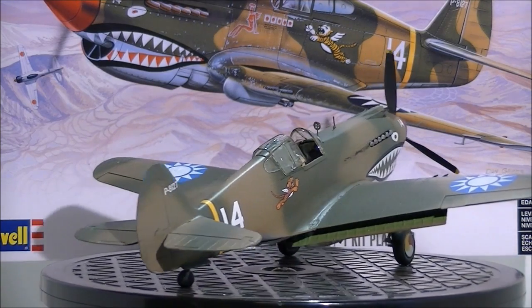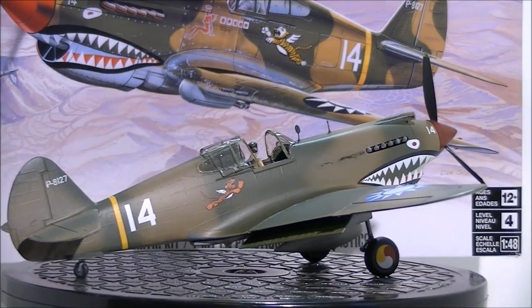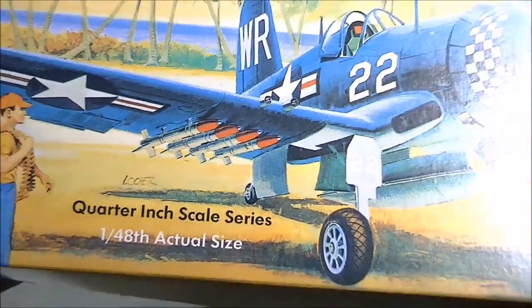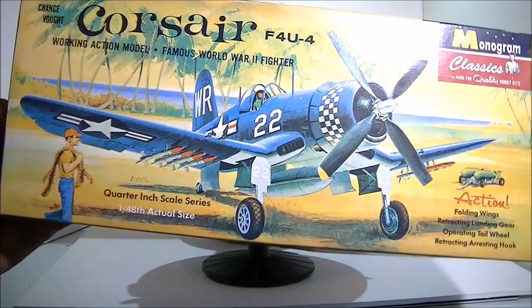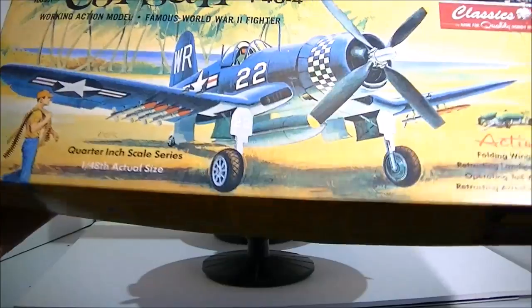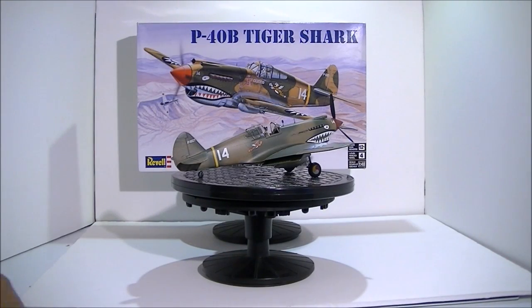I enjoyed this kit so much that I'm finishing up another project I started many, many years ago — a partially built kit in the box. I haven't made a video on it yet, but I'll give you a quick glimpse. It's a Monogram Classic Series — they re-released these. They originally came out in the mid-'60s, and this was a redo around 1999-2000 in the retro boxes.